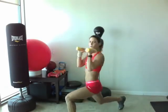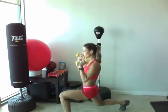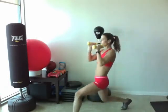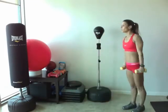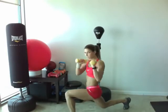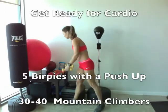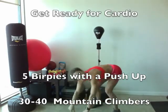Good. Keep going — lower down slowly with your arms. Good. Drop those weights, right into burpee with a push-up, and mountain climbers after your five. Keep going.